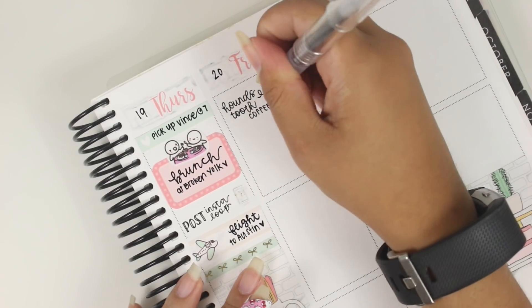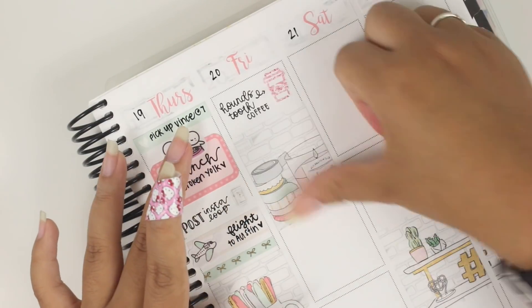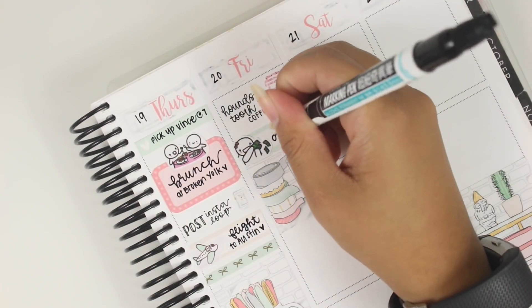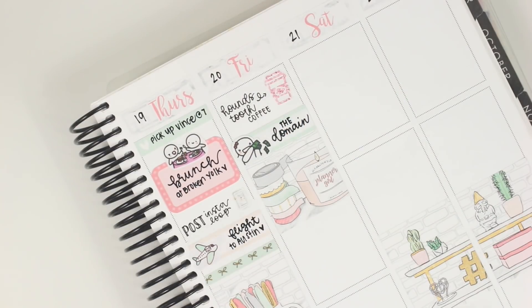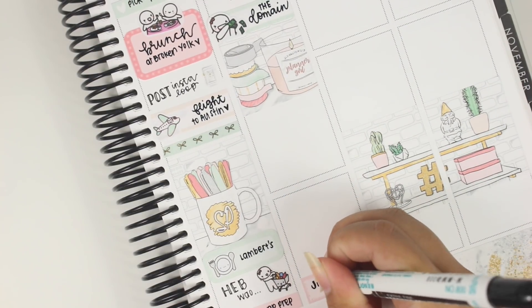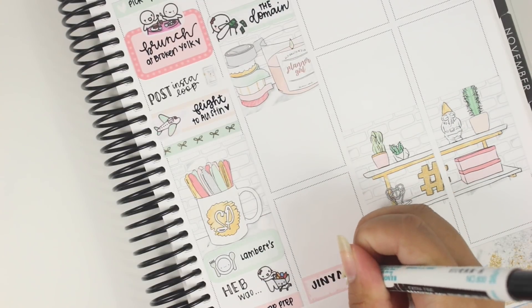We also went to HEB, the local grocery chain in Texas, and I marked it with a munchkin because the entire time we were in Austin I was hanging out with Denise from Paper and Milk, and we would always tell people 'oh yeah, we went to HEB.' I thought it was just a funny thing to note in my planner to remember that. A lot of the stickers I'm using are munchkins.